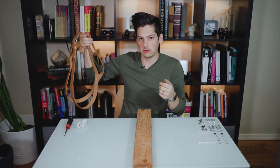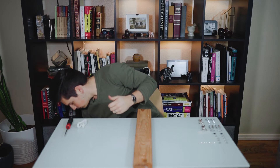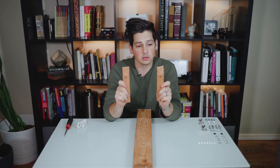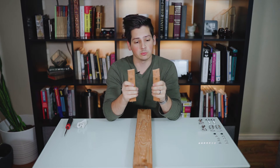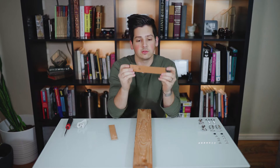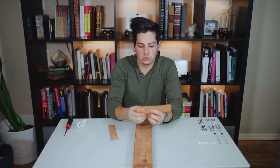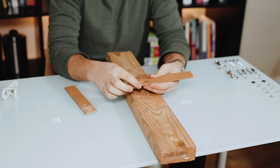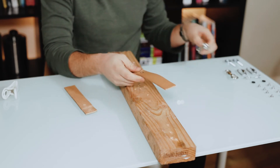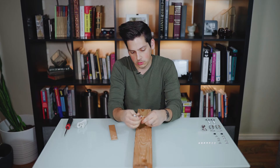Let's move on to creating the two straps that you actually clip the cameras into. Here are the straps that we are going to be making. These straps are going to be seven inches long, and then you're going to create two cuts at an inch and a quarter. When you fold them over, it will look something like this.